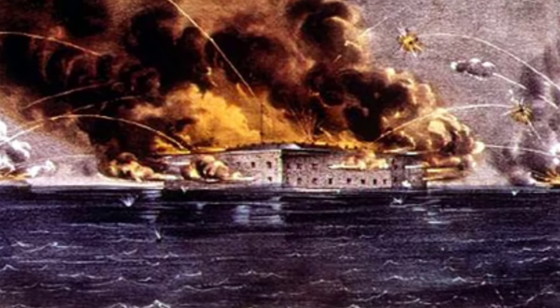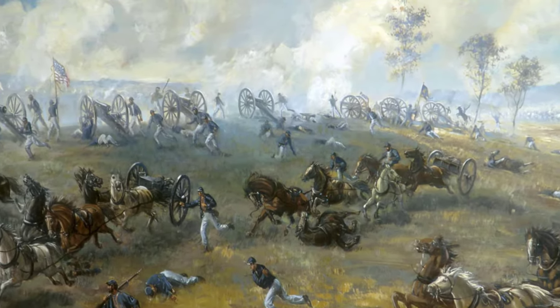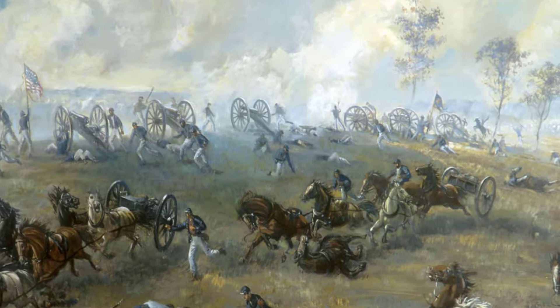What we're focusing on is after that first shot at Fort Sumter in April of 1861, and then a couple months later in July, we have the first major land battle at the First Battle of Bull Run. Bull Run had opened the eyes of both the Union and the Confederacy that this war was going to be longer and much more bloody than anyone had anticipated.